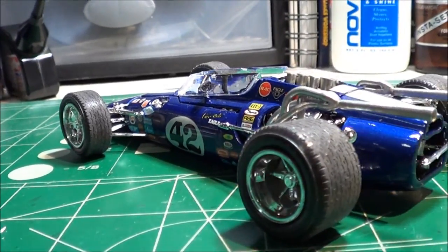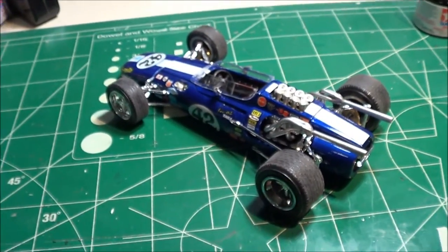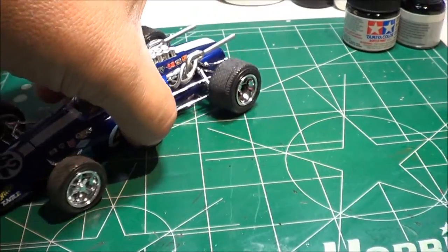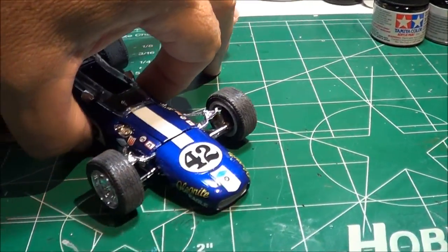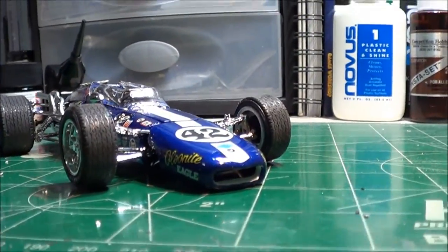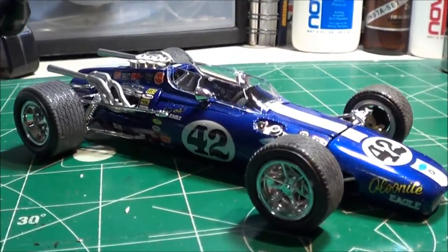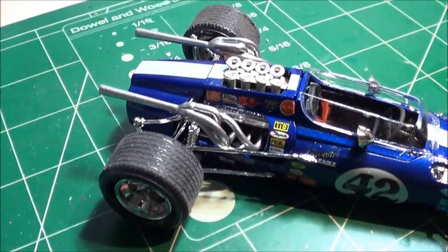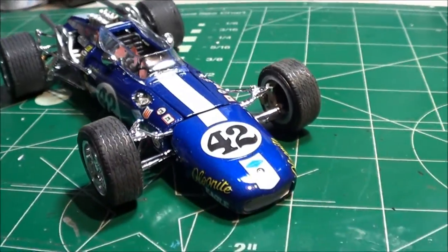It was fun, it's a cool little kit. I enjoyed doing this build. I don't know if I'll do one again — I might — but they really occupy a lot of your time. You can see it's pretty low to the ground.